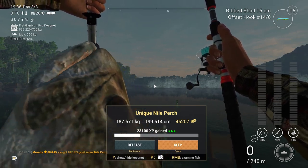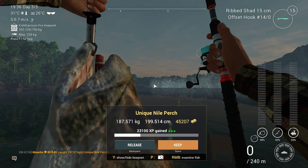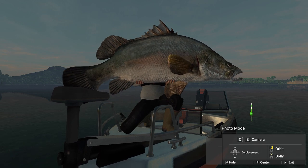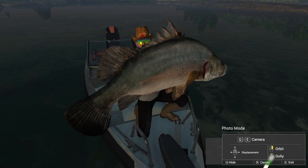The Texas rig was balanced just right. We're dancing the rig up to the boat to reel in a unique perch in record time. Now that you all know how to wrangle those unique Nile Perch like a rodeo champ, let's see all you all break new speed records.